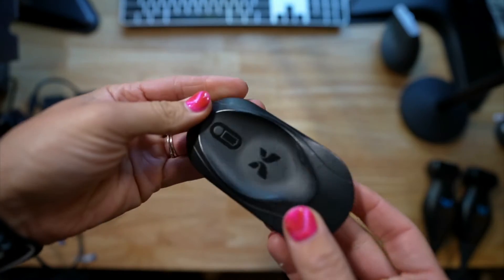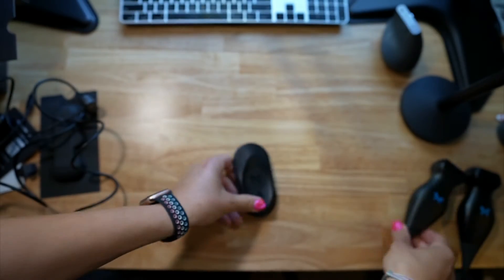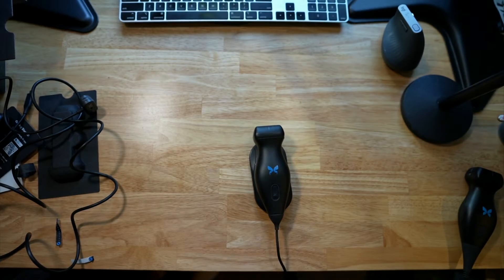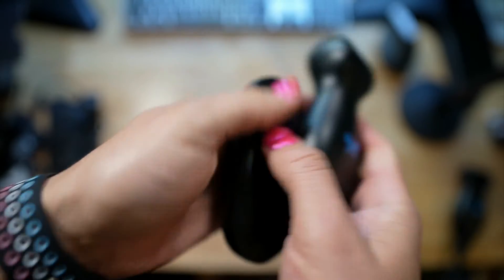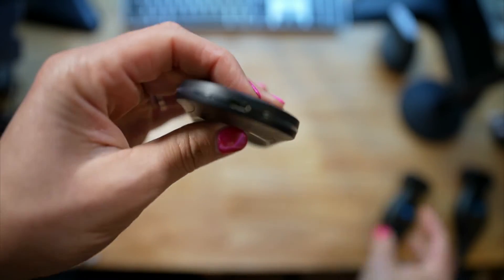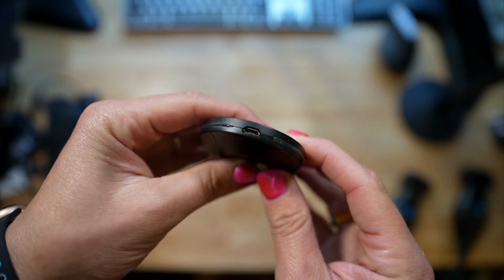So this is the old charger — you just put the transducer on there like this. It fits kind of like that, which wasn't that bad. You just have to walk around with this thing, and it had a mini USB port on it.